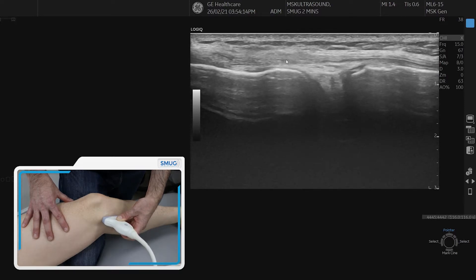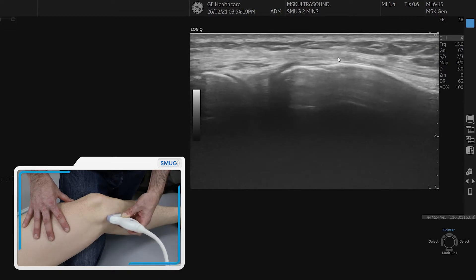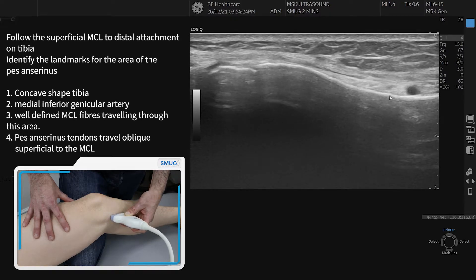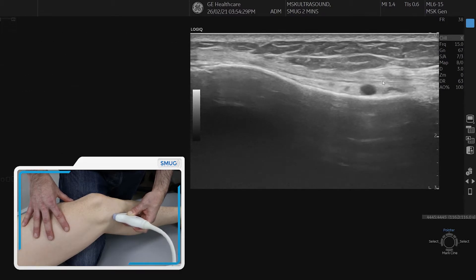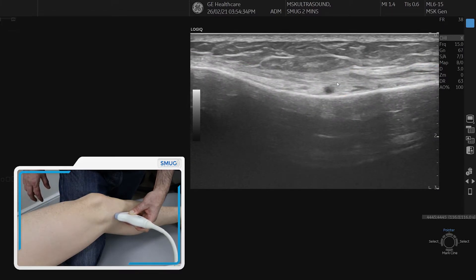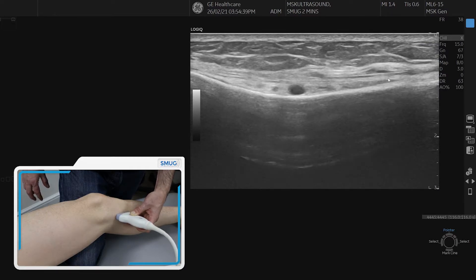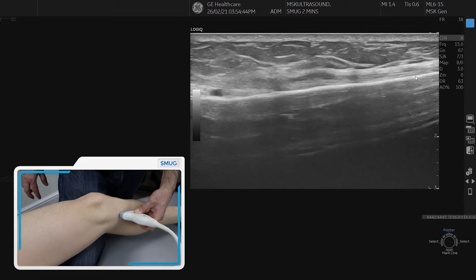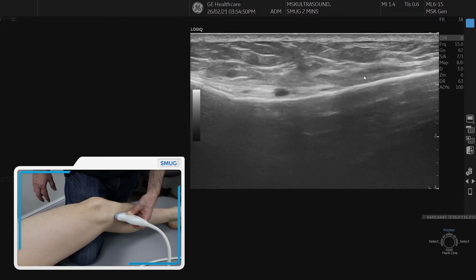Going back to the superficial layer of the MCL, we can follow it distally to the tibia. Drop it down and you can see the tibia has a concave shape — that's where the pes anserinus lives. The MCL goes through that area; you can also see the blood vessels as a marker, and on top of that the pes anserinus tendons going over it in an oblique way. The deep fibers of the MCL continue quite distally, finishing in the periosteum far down the tibia, so do follow it all the way to the attachment.